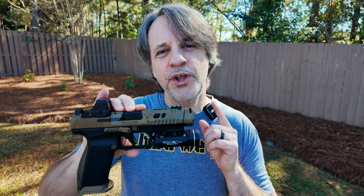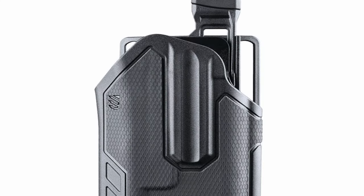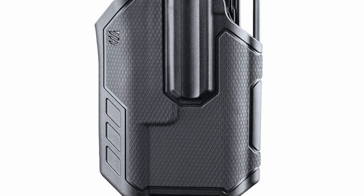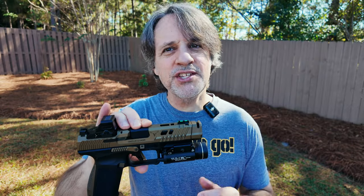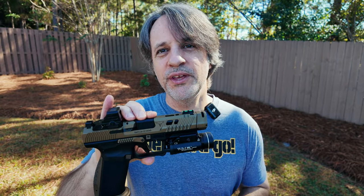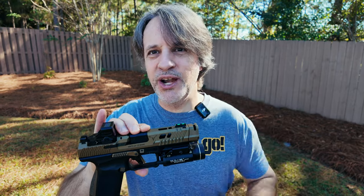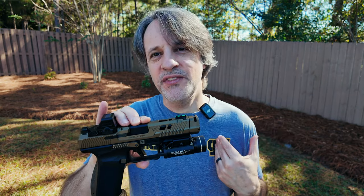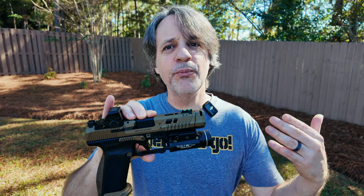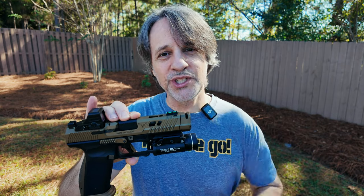I do want to mention one other holster that I tried out with this setup, and that's the Blackhawk Omnivore holster — specifically the 419002 BBR model number. They're around $65. I got one in and my setup did work with it; I just felt like the firearm was a little loose inside of it. Nothing crazy — it just wasn't the fit I was looking for. But I did want to mention it because I've seen people using it with the TTI Combat, and Blackhawk makes some really good stuff.